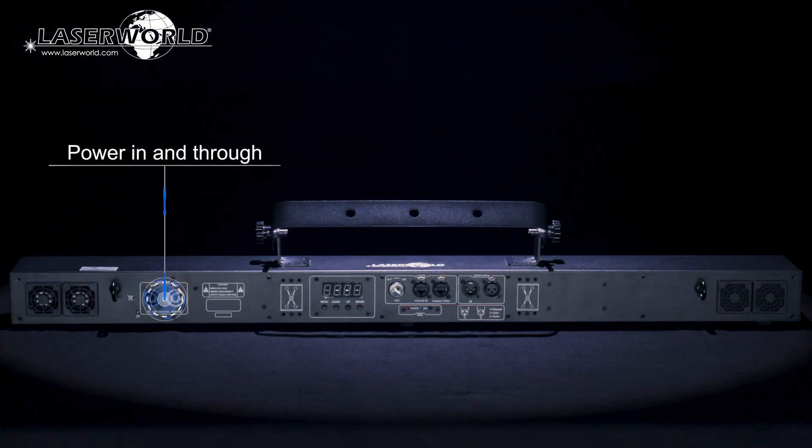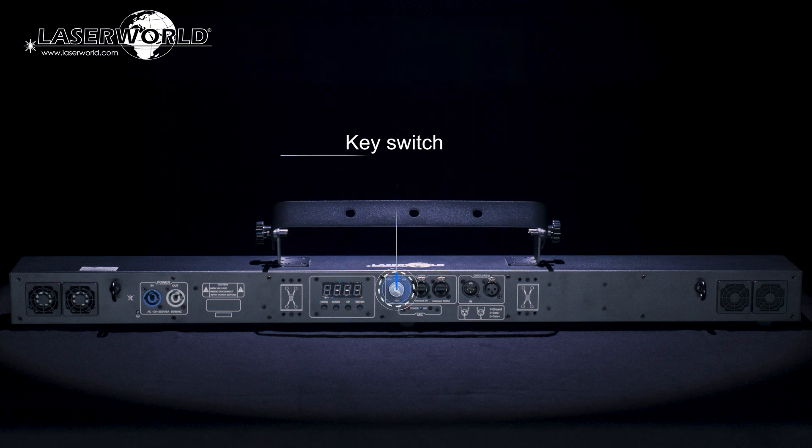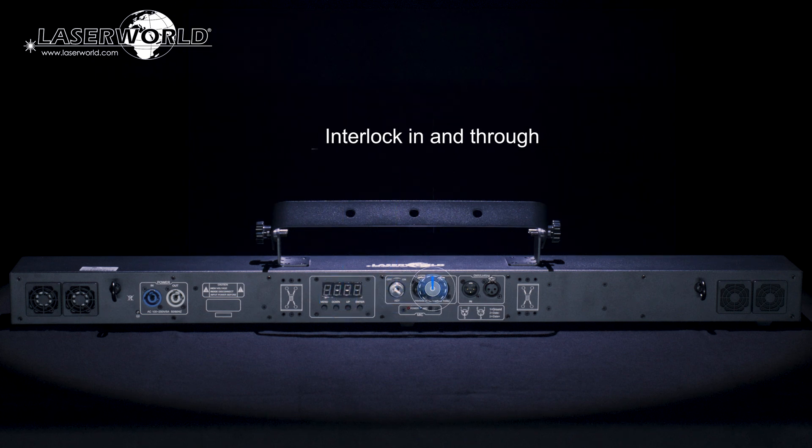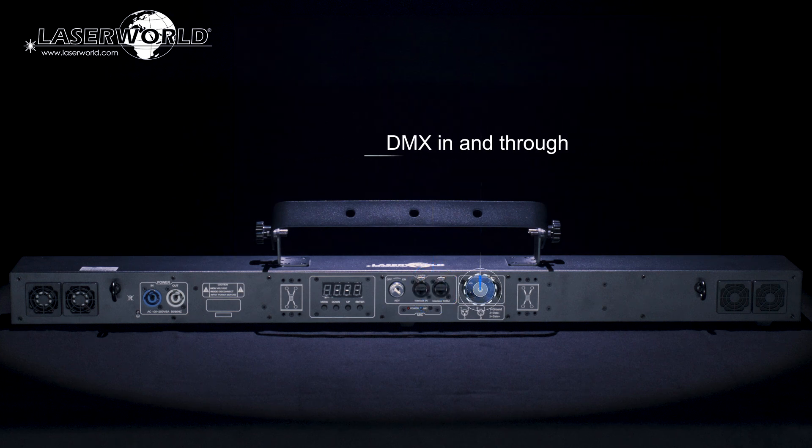On board is also a connection for power in and through via PowerCon, a digital display for adjusting the settings and operation modes, a safety key switch, interlock in and through via LAN cable, and DMX in and through via 3-pin XLR — all part of the comprehensive connectivity and safety features of each unit.